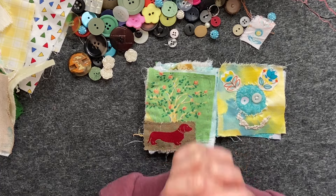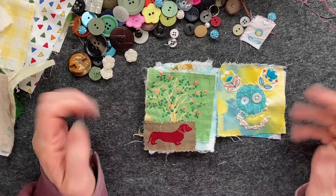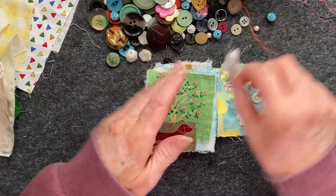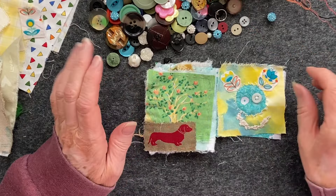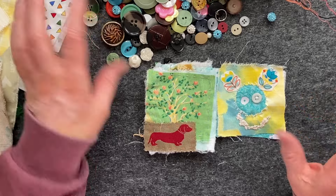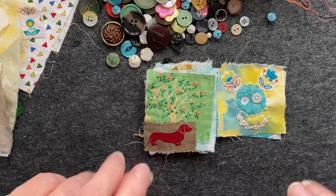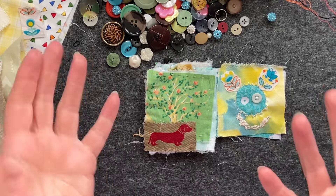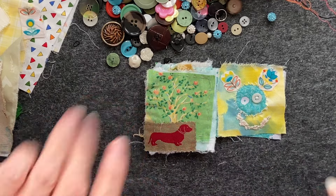Thank you so much for joining me, guys. I hope you've had a bit of fun and you've been stitching along — I know some of you do, you stitch along with me, which is fabulous. Thank you so much for listening to me twitter on. I love you guys — see you soon, bye!